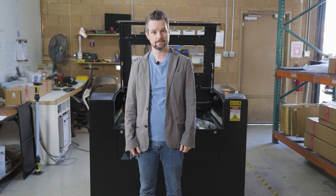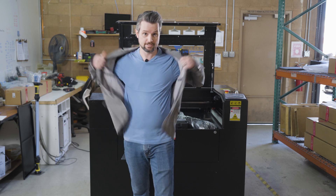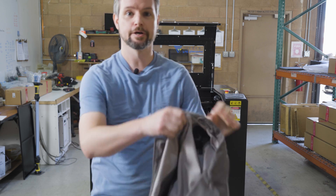Hey everyone, this is Travis with Full Spectrum Laser. Today we're here in the warehouse with the Pro 36. I'm going to dive on into this — hold my coat.